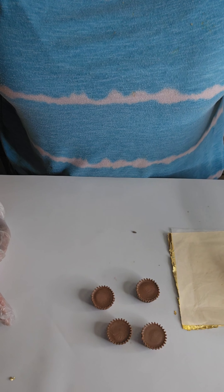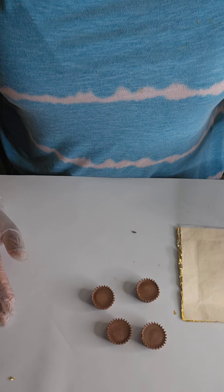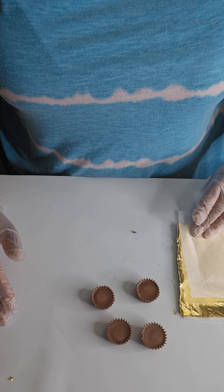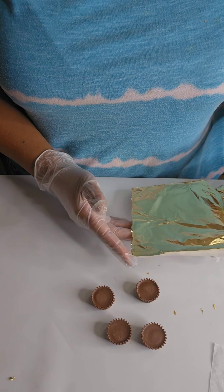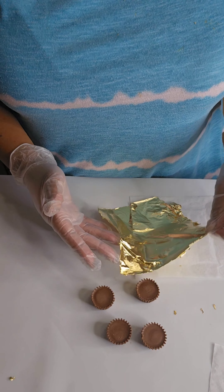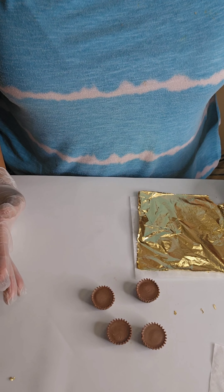What we have here is our gold leaf paper, and I will leave the link in the bio — if you don't already have some, you'll be able to find it in the link below. Sometimes this can get a little tricky because it sticks very easily, and especially having gloves on makes it not as fast, but we're going to work through it.